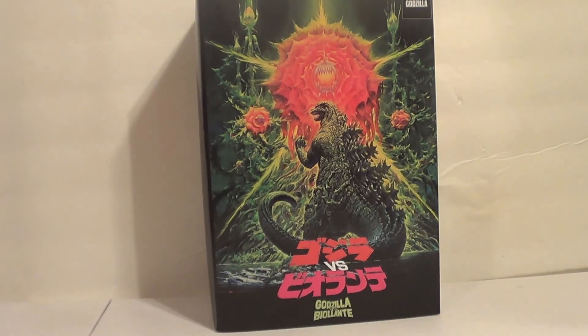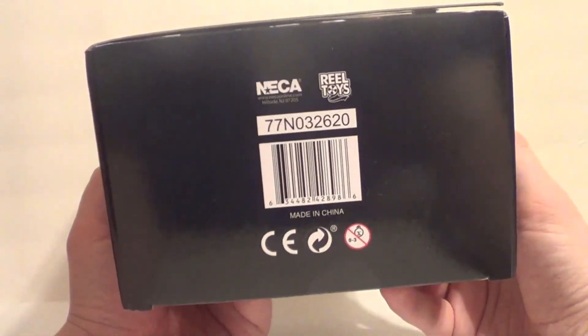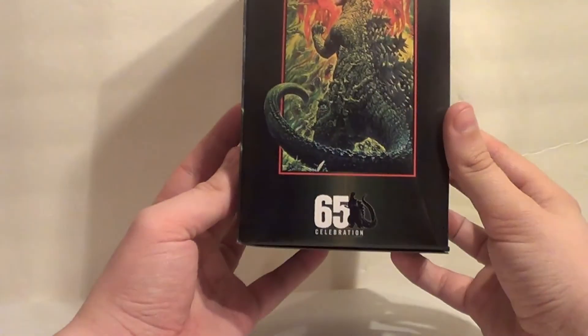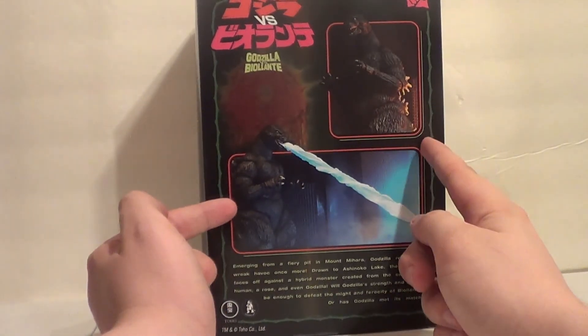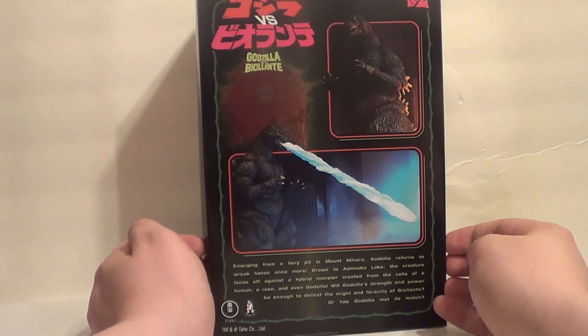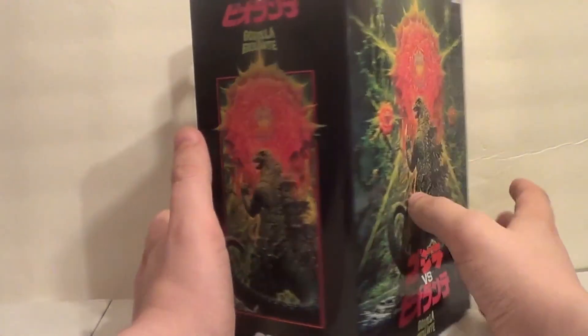Really nice packaging. You've got the movie poster there and everything. Legal stuff on the back. Got the movie poster on the side — 65th anniversary. And then you've got some little marketing pictures on the side and a read-up: 'Emerging from a fiery pit in Mount Mihara, Godzilla returns to wreak havoc once more. Drawn to Shinko Lake, the creature faces off against a hybrid monster created from the cells of a human, a rose, and even Godzilla. Will Godzilla's strength and power be enough to defeat the might and ferocity of Biollante? Or has Godzilla met its match? The world may never know, unless I watched the movie.'